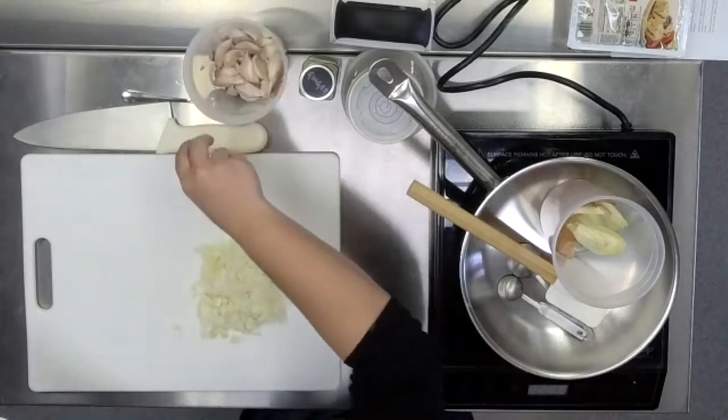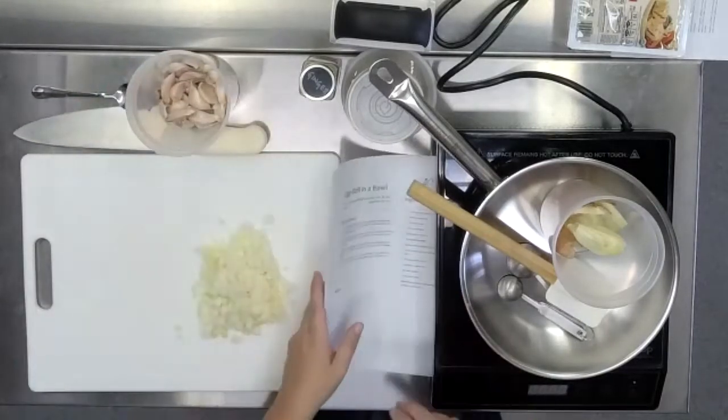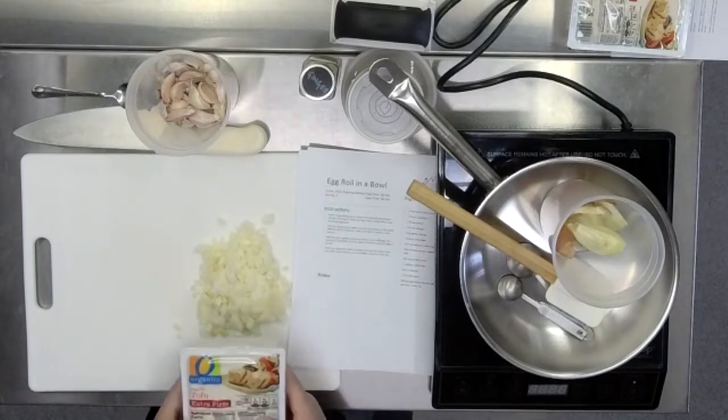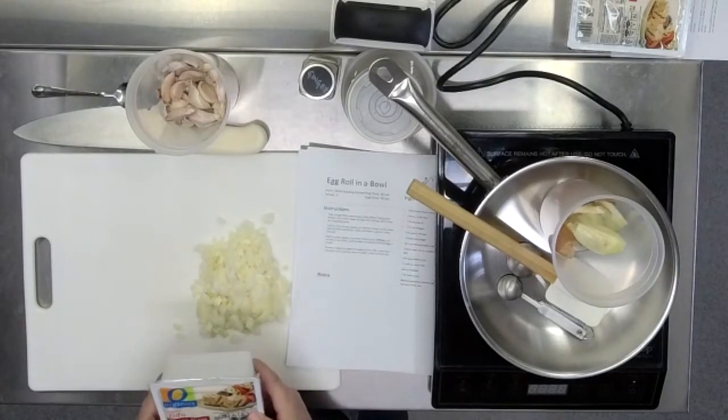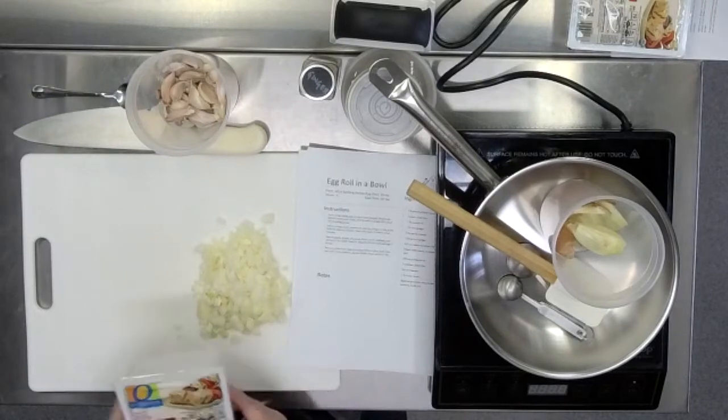Tofu folks — are you going to want to make yours with chicken or tofu? They're both pretty easy to find in supermarkets these days. It's just kind of what you prefer. Both have a really high content of protein.